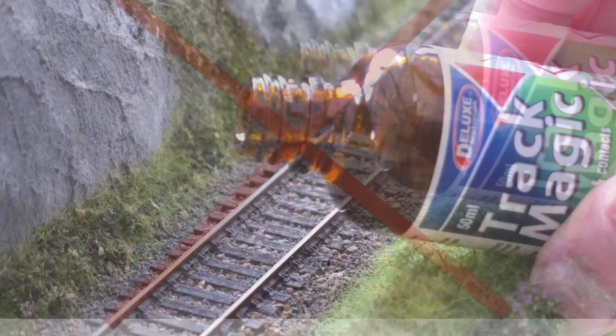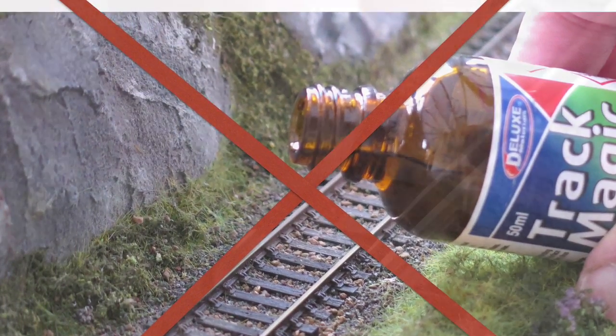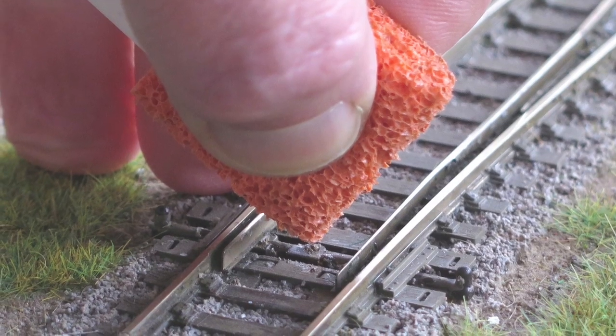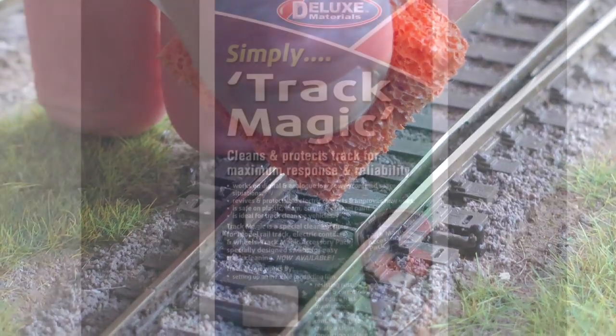And finally, never pour TrackMagic onto any part of the track or layout. Always apply carefully with the applicator. Avoid using excessive amounts and always mop up any spillages, and follow the instructions carefully on the pack.